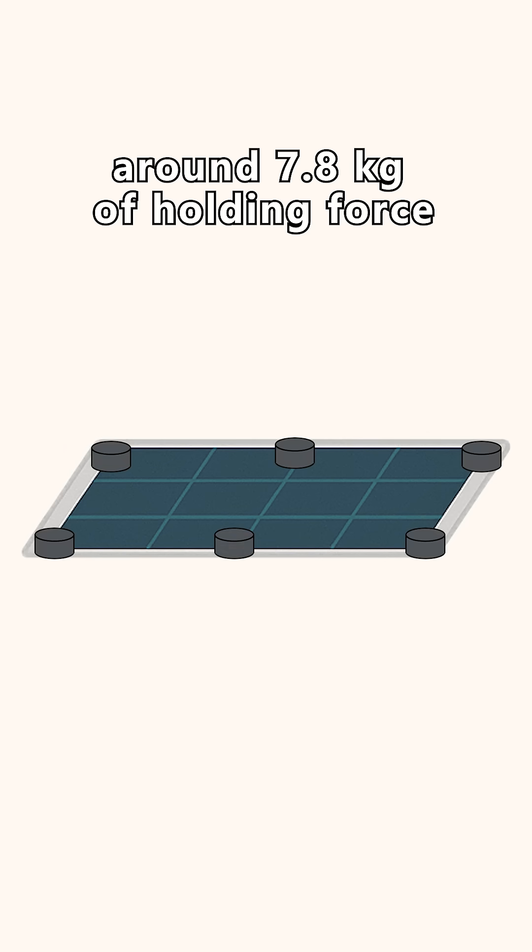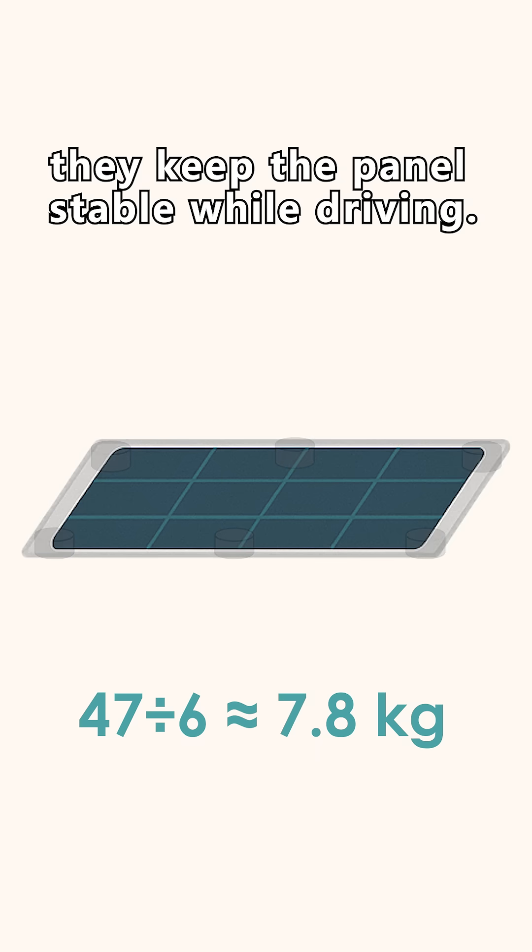So I used six magnets, each rated for around 7.8 kilograms of holding force. Evenly spaced, they keep the panel stable while driving.